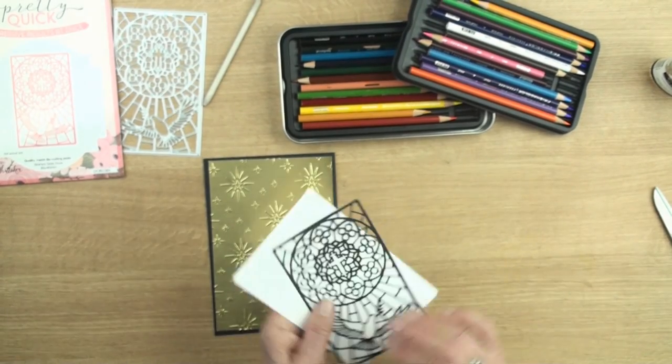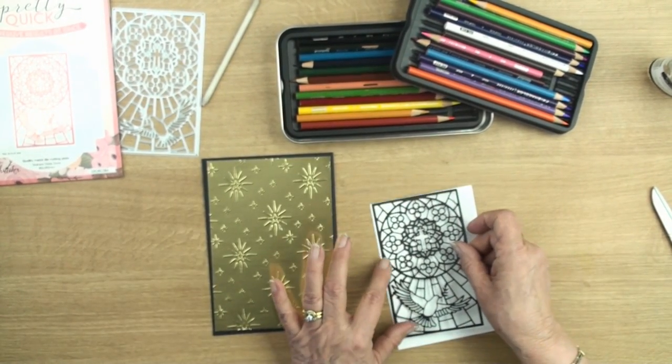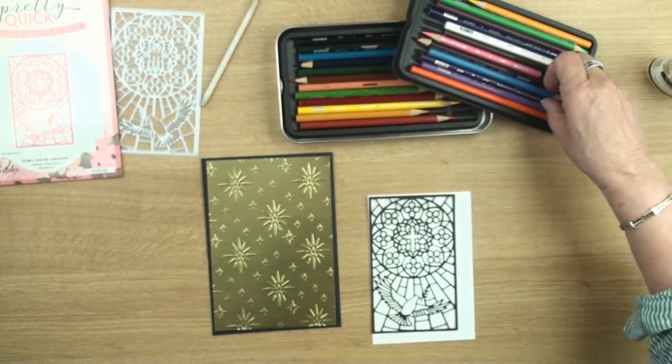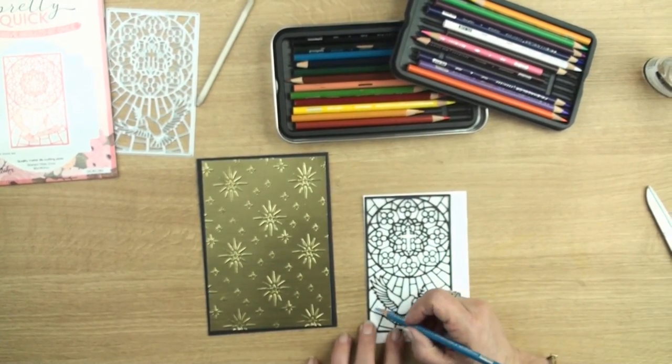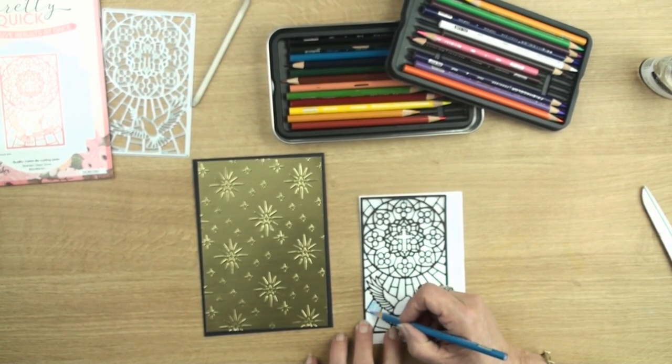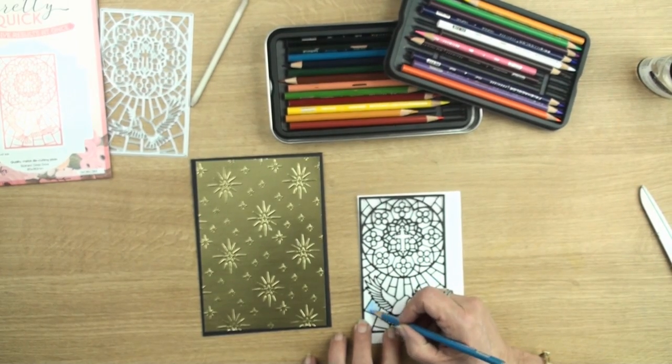Then I've got some white stamping card and one of my panels, and I'm going to glue this to the white panel, and then with some pencils I'm simply going to colour in all the areas in the stained glass design.